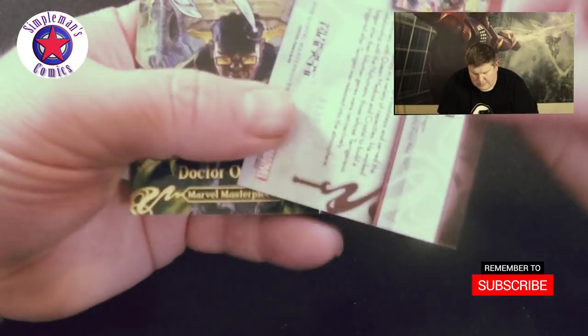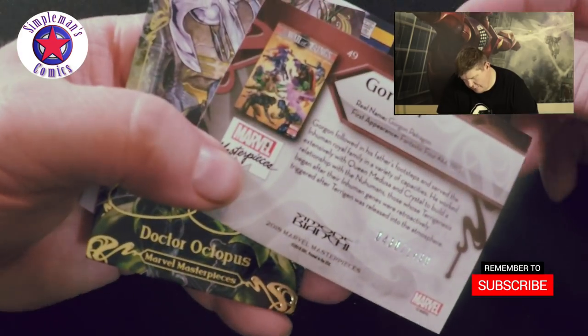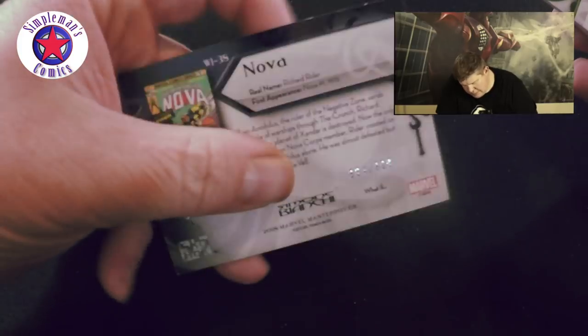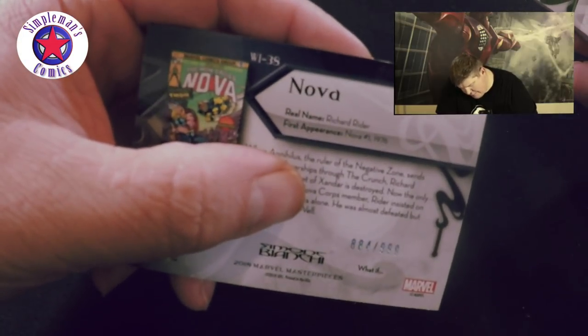Got Gorgon, 430 of 1499. Got Doc Ock. Man Called Nova number 4, number 884 of 999.